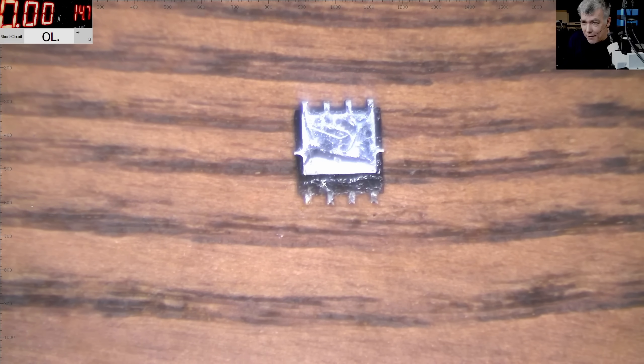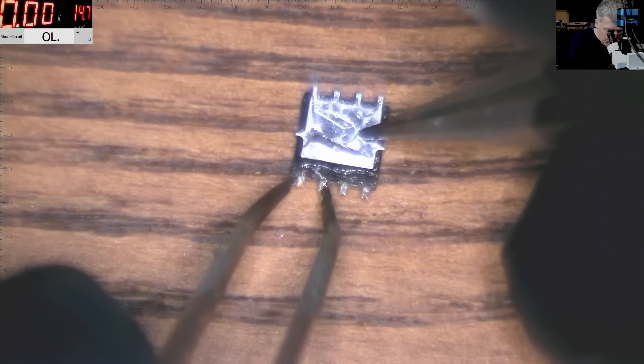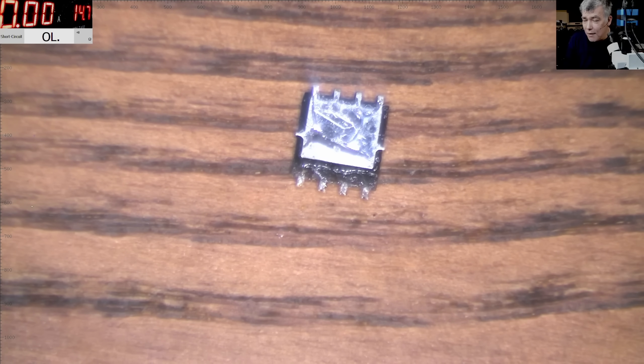So you understand you cannot test the MOSFET this way. The right way to test a MOSFET: for a quick test you can simply short the source with the gate and then check with the multimeter. But the proper way is to use a resistor between the gate and the source to keep any charge and send it to ground.